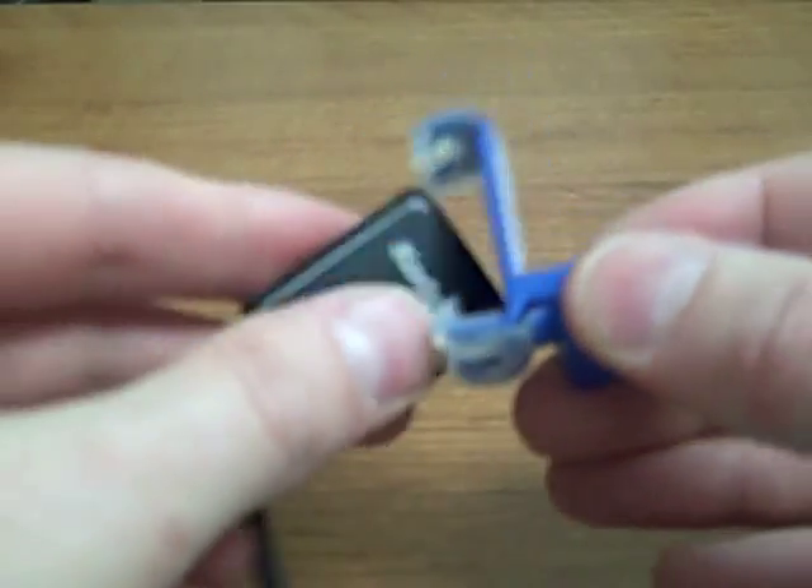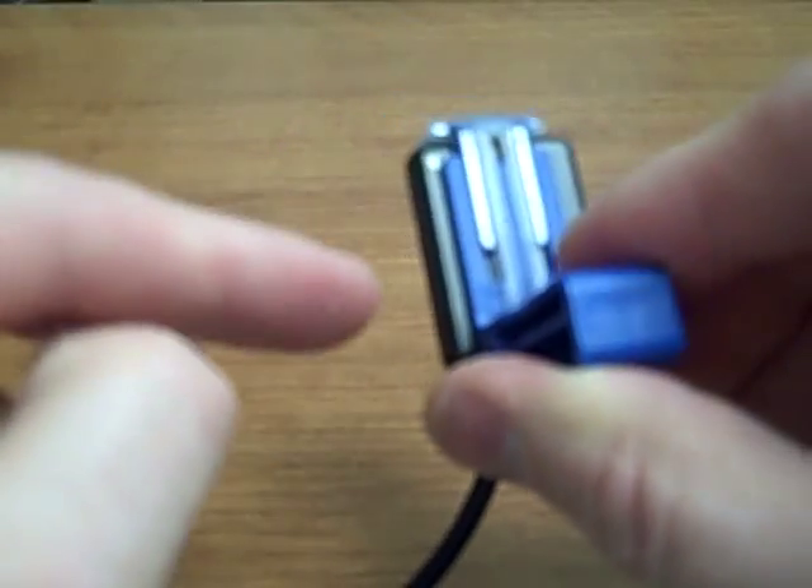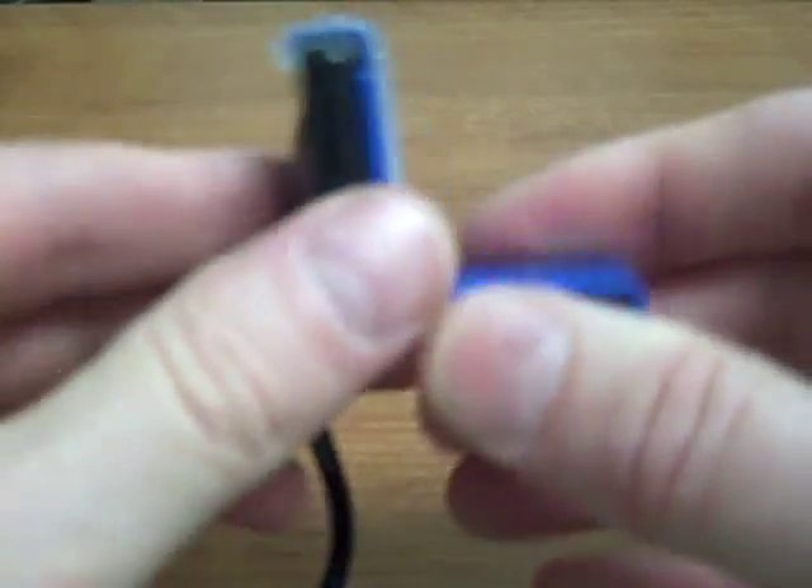This same bite block will work with a size 1 sensor. Always want to load the sensor with the active area towards the bite surface.